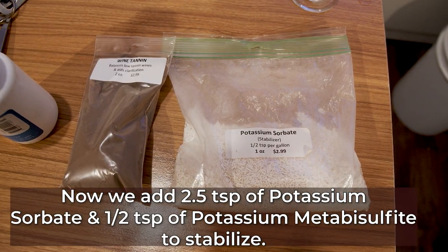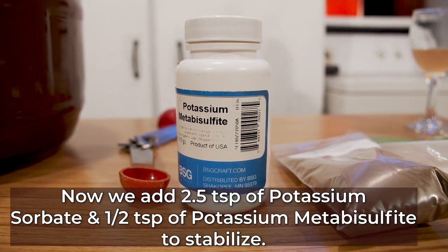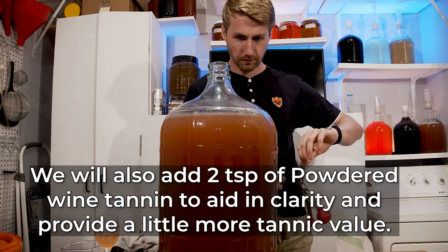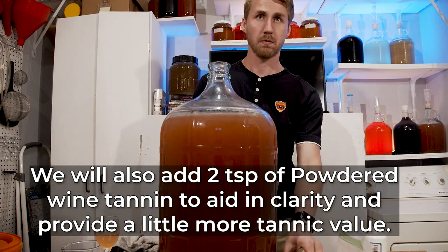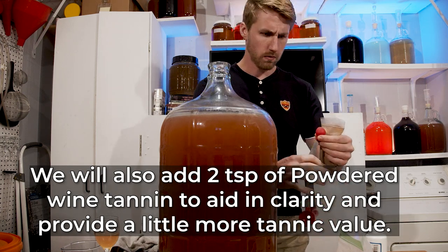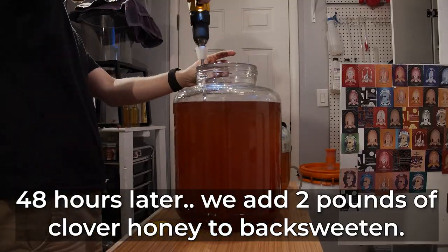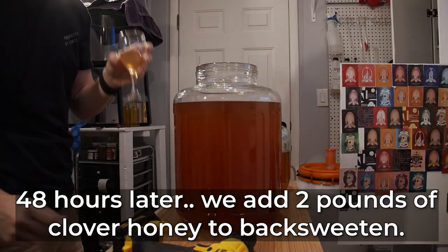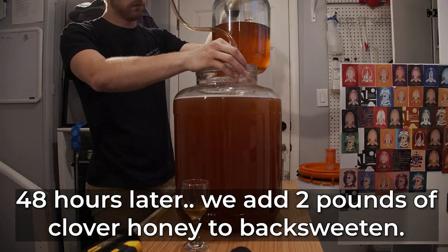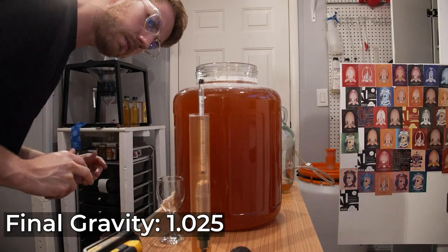After about four or five months, I added two and a half teaspoons of potassium sorbate and one half teaspoon of potassium metabisulfite to stabilize it, which halts fermentation and does not allow the yeast to do anything with new sugars. I also added some wine tannin, which helped with clarity and actually helped to drop a lot of the sediment out.